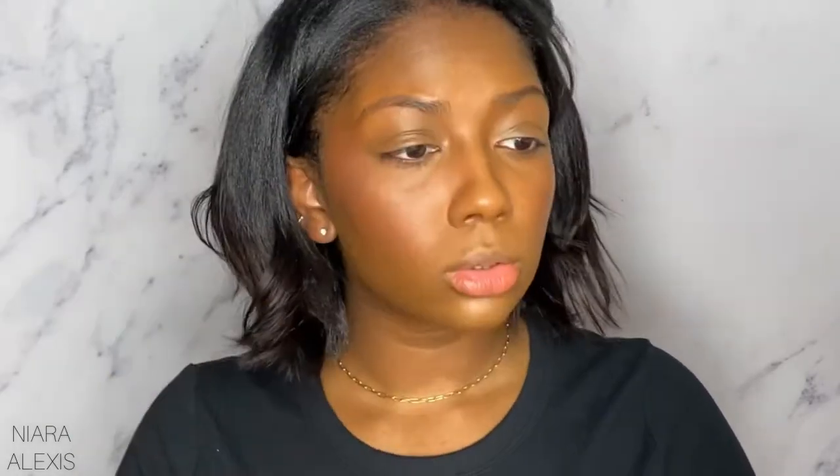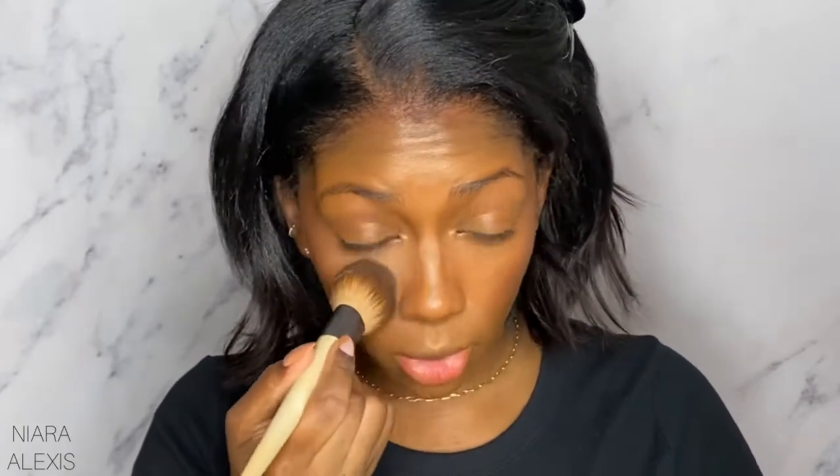I'm going to go in first with the shade Swedish Chai. I'll pick up quite a bit and just go in under my eyes using a tapping motion — the directions say to use a swirling motion. It definitely gives a natural finish type of look. I like the shade Swedish Chai; it has a nice soft, satiny type of finish to it, which I'm kind of digging.